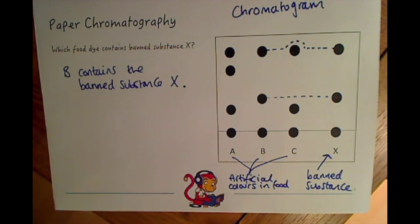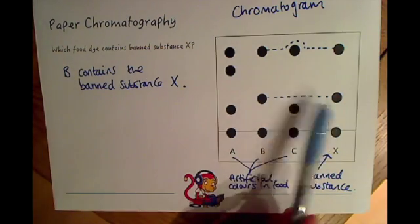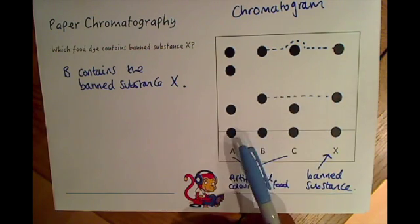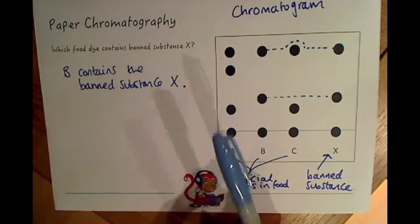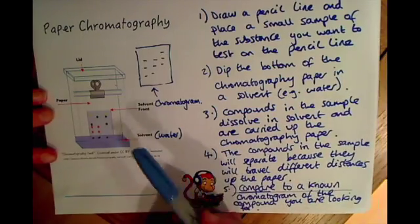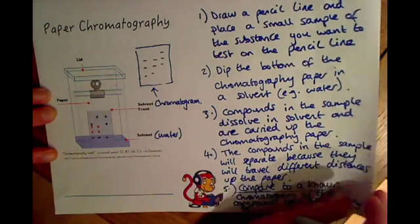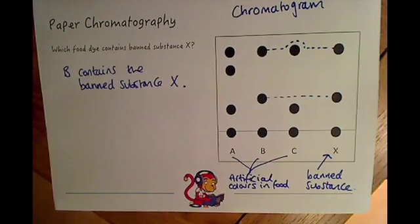Whereas paper chromatography is used to normally separate coloured chemicals within a substance, in an exam paper you rarely get a chromatogram shown in colour - so often the chromatograms are just in black. That's why you have to look at the position of the chemicals in your substance rather than the colours. So just bear in mind that in your exam, even though they'll talk about colours, you'll probably have just a black and white chromatogram.